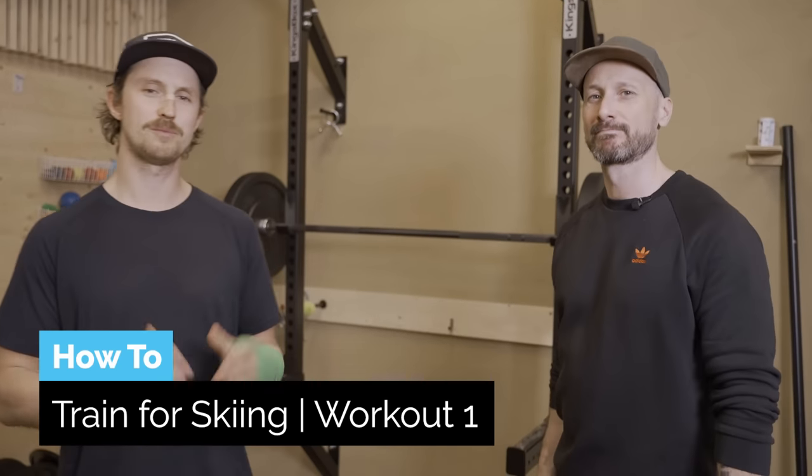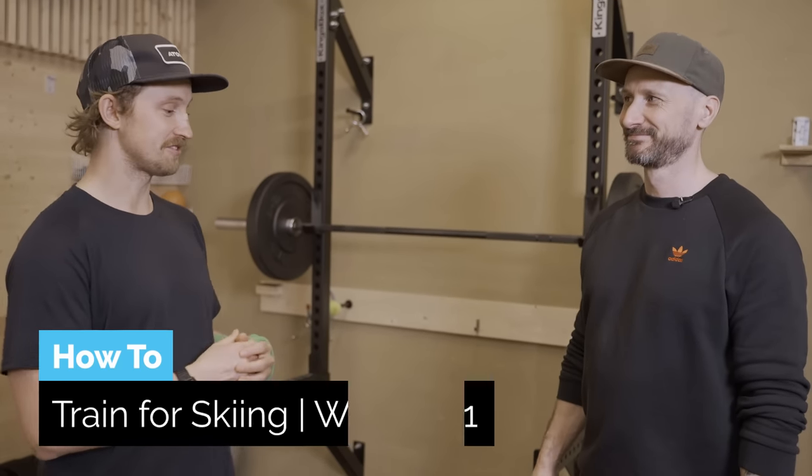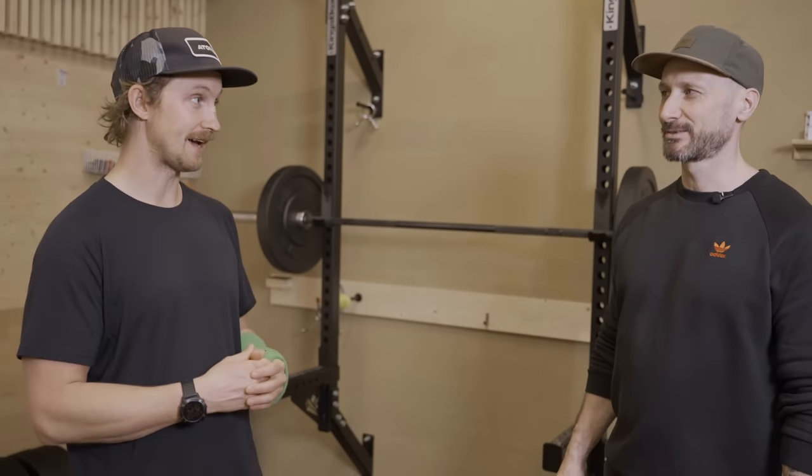G'day fellow skiers. Today I'm out here with my buddy Ian again. He's got a master's degree in strength and conditioning, and he's also getting the Stomp It coaching team fit for winter so we can take those slams when we're out doing freestyle skiing. Hopefully he can make you fit too.